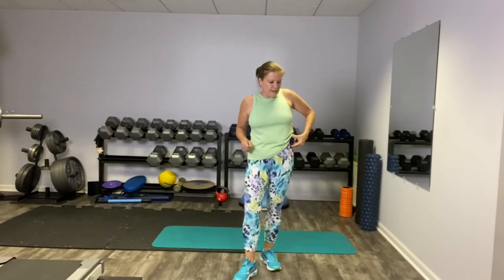I'm going to set my timer for 30 seconds and let's begin with some nice jumping jacks. You can do full jacks, half jacks, low impact jacks — whatever you are feeling today is perfect. Let's just jack it up right here. And we've got 10 seconds right here.